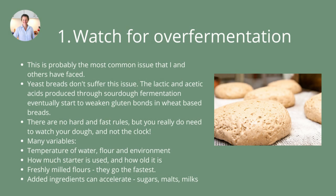My number one tip for whole grain sourdough baking is to watch for over fermentation. This is probably the most common issue that I and other people have faced. Yeast breads don't suffer this issue at all. It's only sourdough breads that have lactic and acetic acids in them — a product of the sourdough fermentation — that eventually start to weaken the gluten bonds in wheat-based breads. This issue applies to all sourdough breads, but it is exacerbated in whole grain sourdoughs because they ferment faster than refined flour sourdoughs.